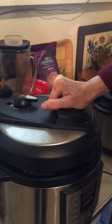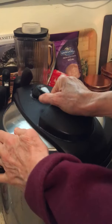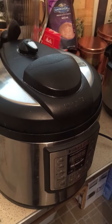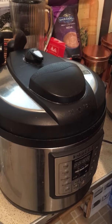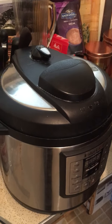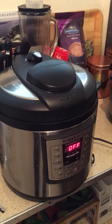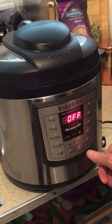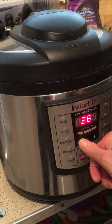This is the older, more basic model of Instant Pot — same principle, you've got to plug it in. It doesn't even have high pressure, but you just hit the manual button and set it for one minute.